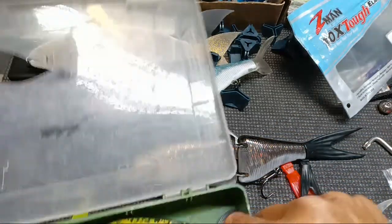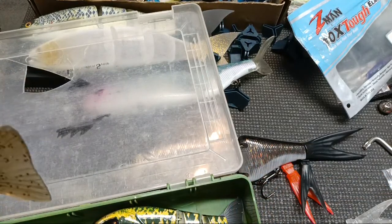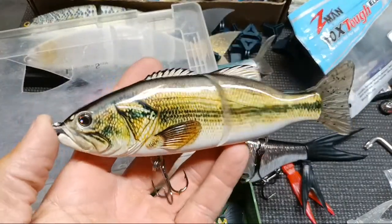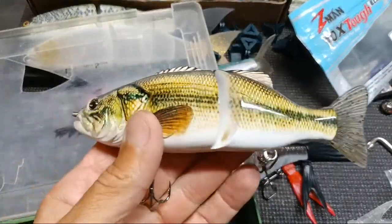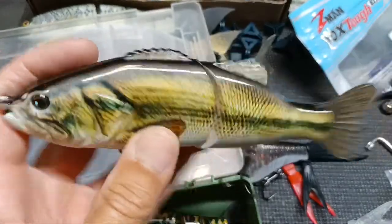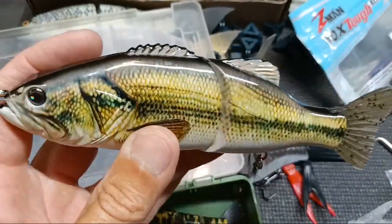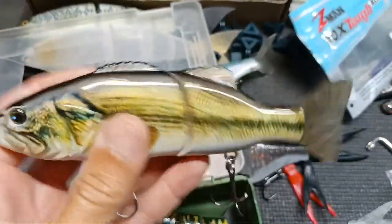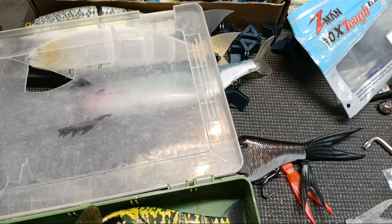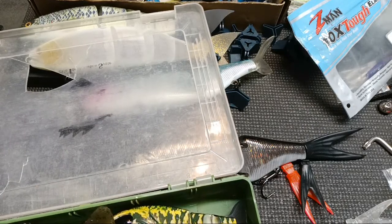I ordered some more baits — I know I shouldn't have. I've got another bait coming that's about an inch longer than this one, similar style. I almost bought another of these but I'll wait. I ordered a crappie-colored one that comes with a non-removable bill but it's a pretty good photocopy of a crappie. Almost another hundred dollars worth of baits — some rod covers and weights coming to weight some of these.